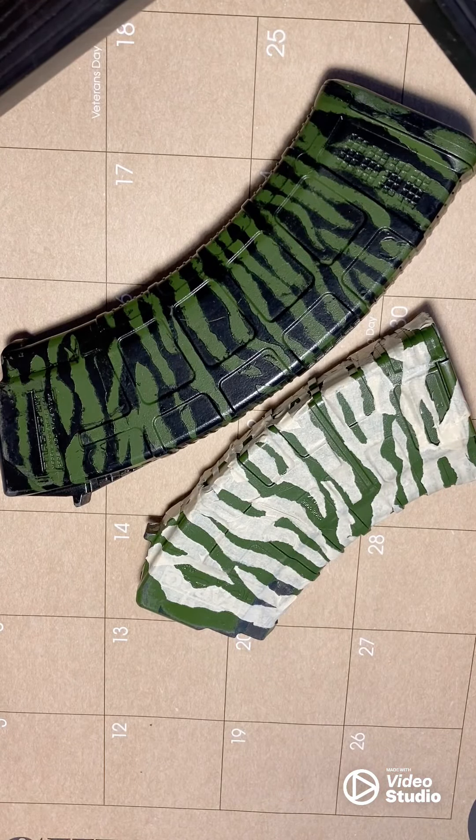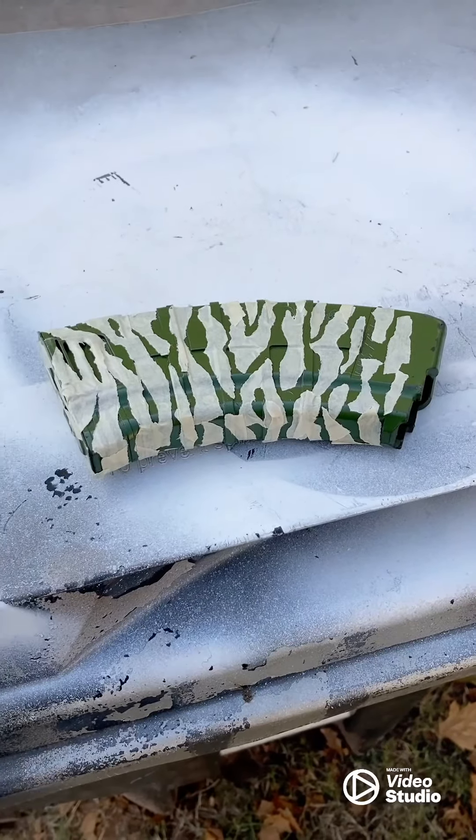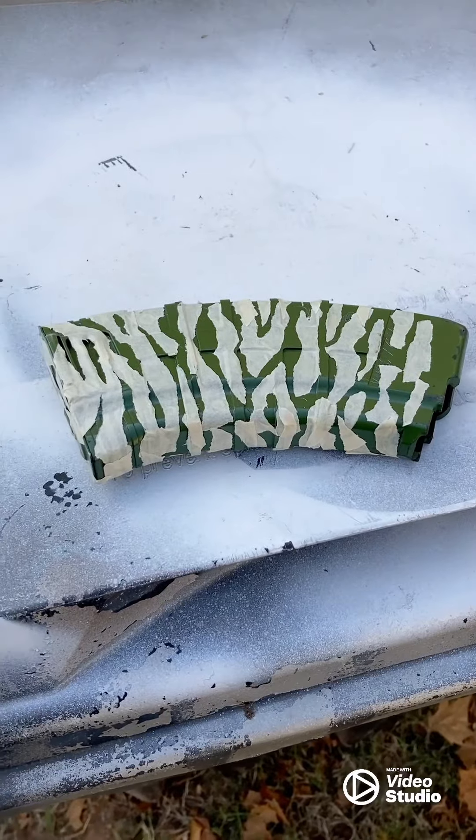And you're good to go — Vietnam era tiger stripe original. Rattle can's easy once you get your stencils on there.